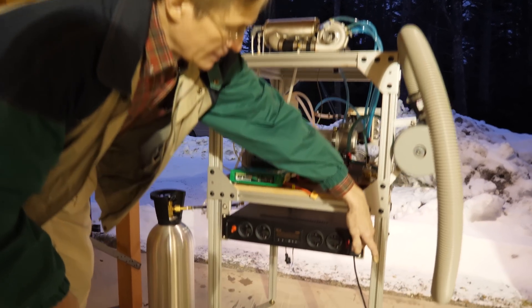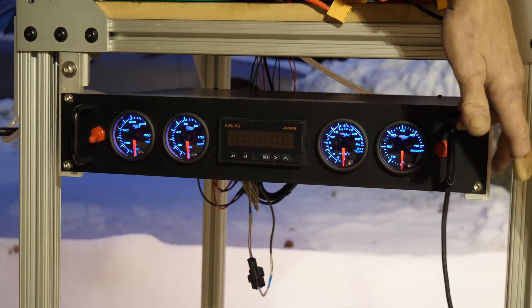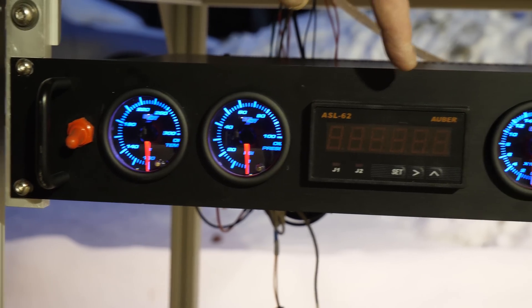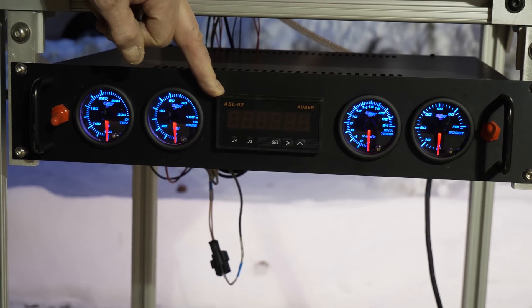First step is we're going to turn on the power supply to deliver power to the gauges: exhaust gas temperature, boost pressure, oil pressure, and finally the oil temperature. We have not yet hooked up the photodiode or the hall sensor for the RPM, so that's why this one is off. We'll get to that in a future video.